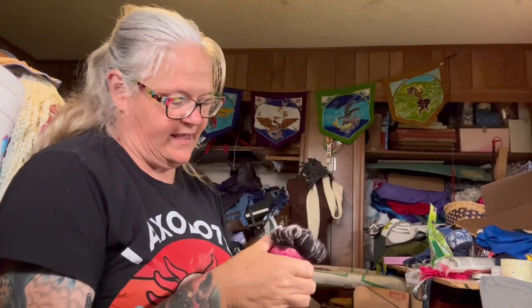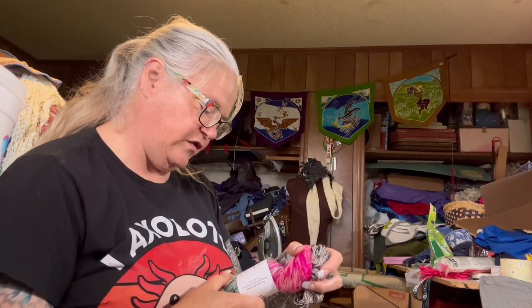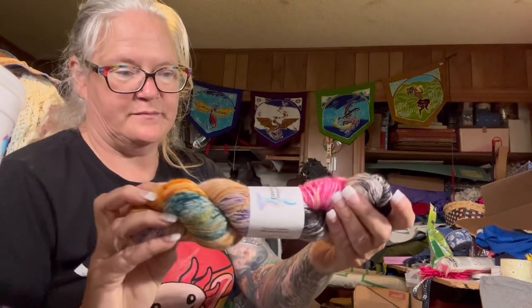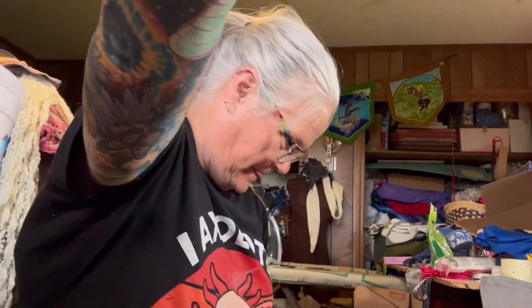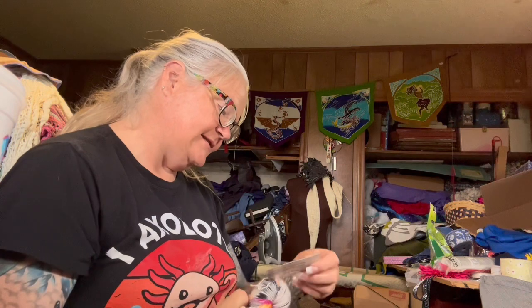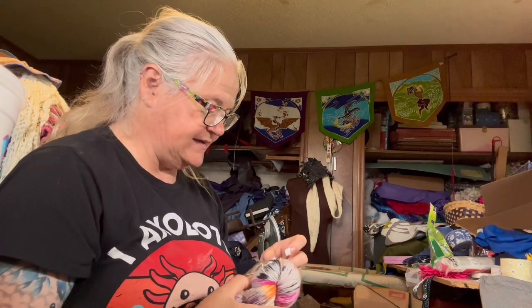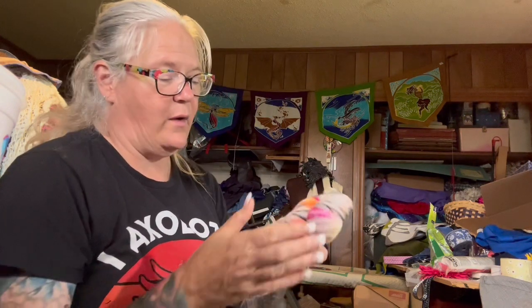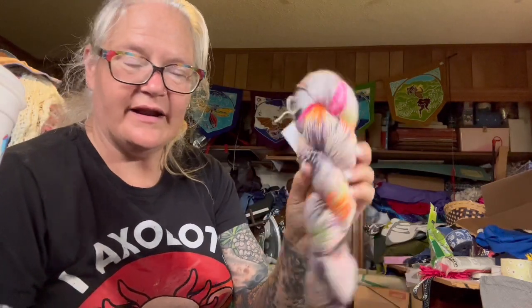Oh — Sparkling Seaweed Yarn! Ever heard of them? Sparkling Seaweed is 100% superwash merino, fingering weight. This is called Dirty Beach — be careful how you say that, right. Love that! Then this one is a Candy Coated Yarn called Licorice, also fingering weight — really cool looking with those pops of color. I like that a lot.